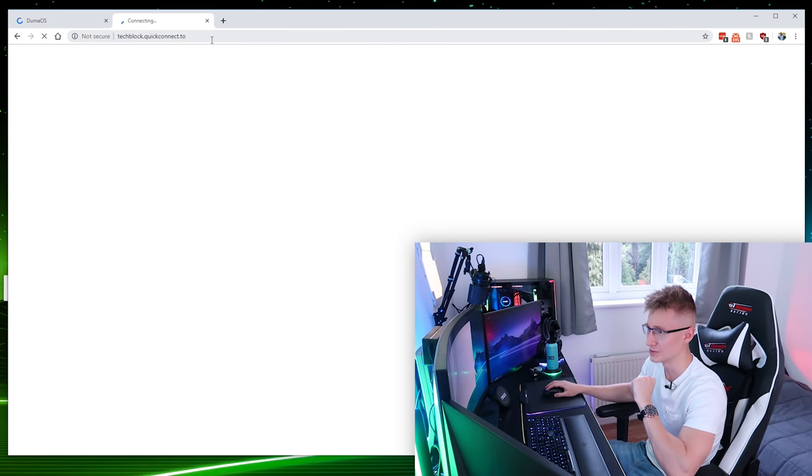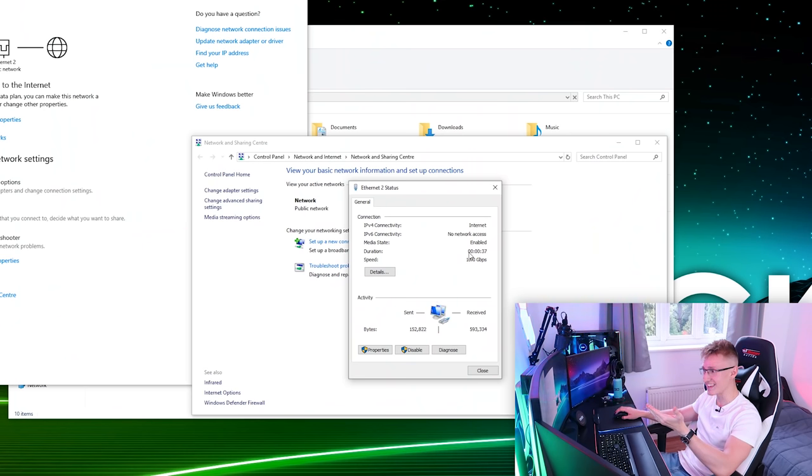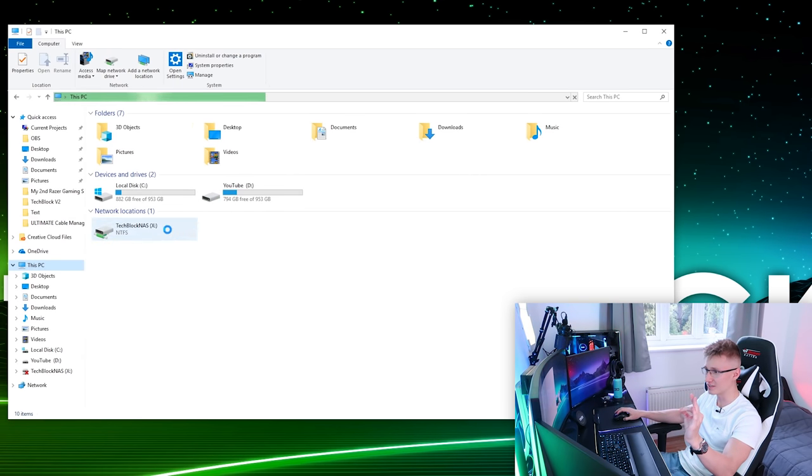Neither my router nor the NAS page is loading. I'm running a CAT 7 15-metre Ethernet cable all the way from this PC to the router, so the length may limit our performance. Then — you see that? 10 gigabits! All we needed was a driver. We went from 5 to 10. Very, very nice to see.